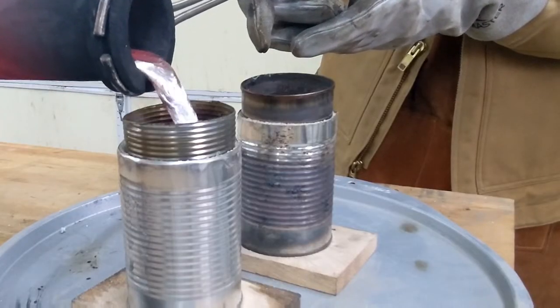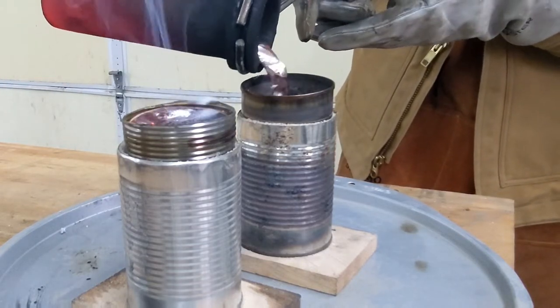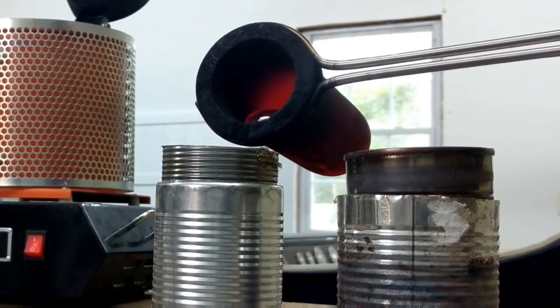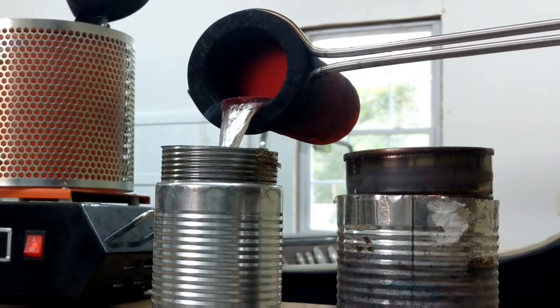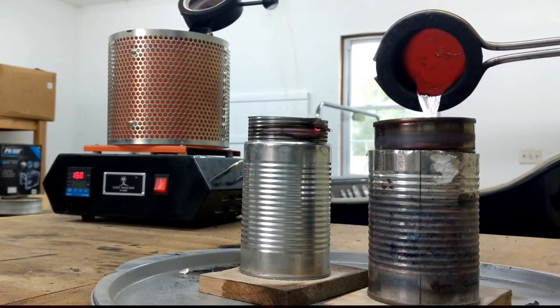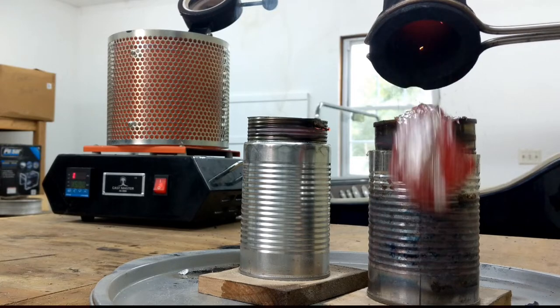With foam casting, it's quite amazing what exactly happens. When we pour the molten aluminum into the basin, it starts to vaporize the foam and the molten aluminum rushes in to take its place. It happens very quickly, so you will need to pour fast enough to keep the basin full but also know when to stop. And sometimes there's a little bit of junk at the bottom of the crucible that falls out.